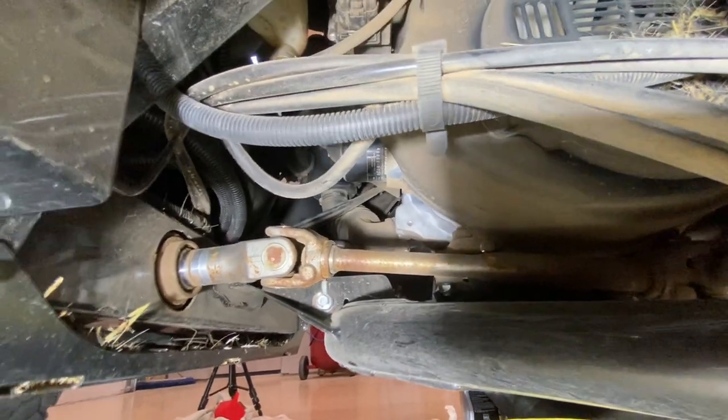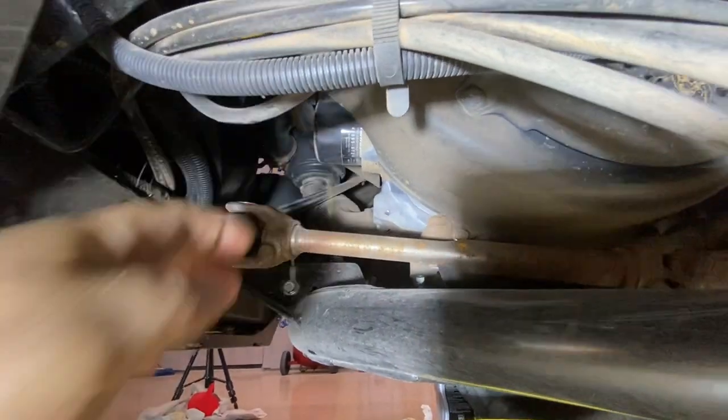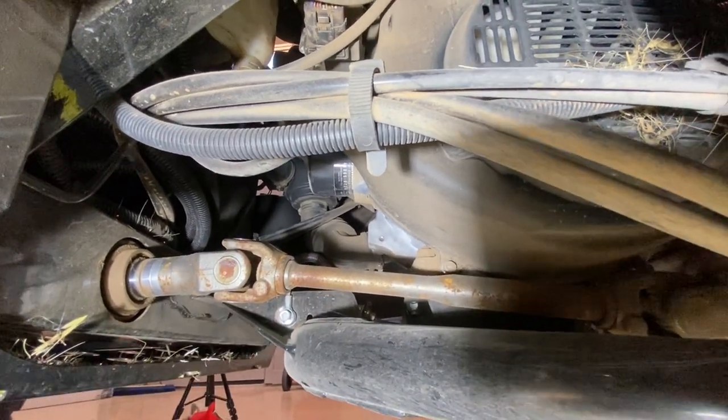Your oil filter — you're going to come in from the driver's side, it's just right here. You might be able to just turn it by hand, but if not use one of these small filter pliers to loosen it up and let that oil drip out too.